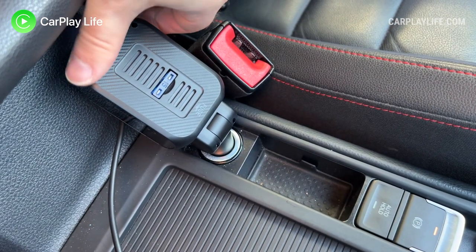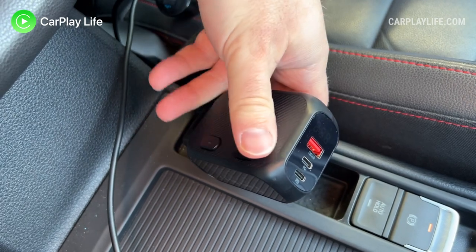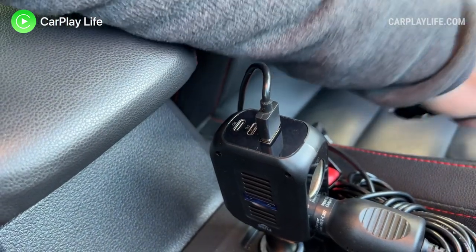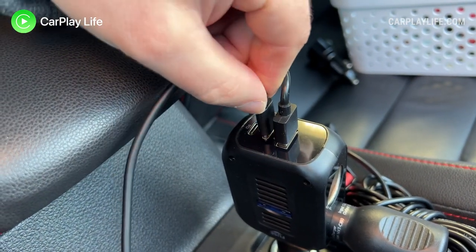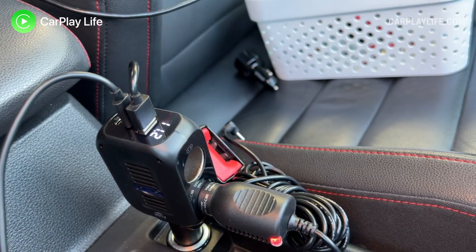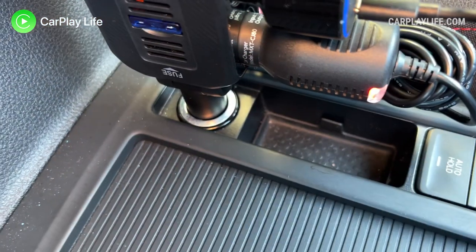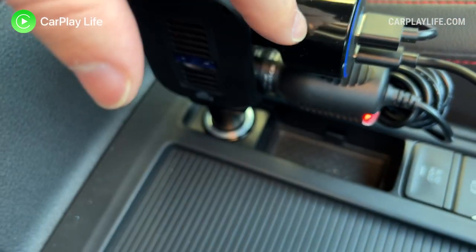I found this to be a great accessory in the car that can simply expand the charging and power capabilities for numerous devices. Being able to expand the available ports isn't limited to the car either — you can use this in a van, a boat, or a motorhome, or anywhere that has a 12 or 24 volt socket available. The independent switches on the side help you keep devices such as lighting connected and use the available switches to turn them on or off when needed.